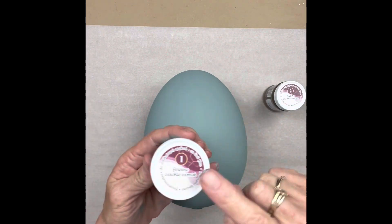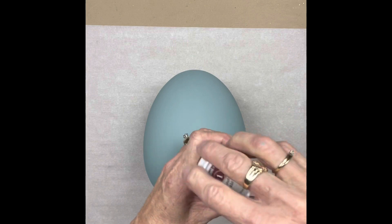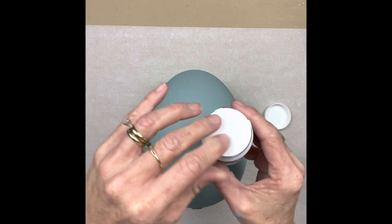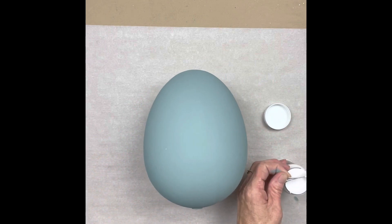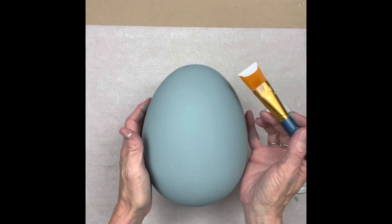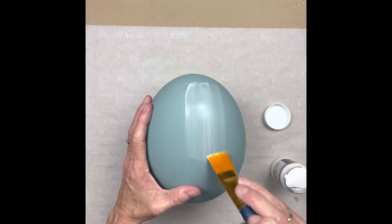Look at that egg - it just looks awesome. That color all by itself is great. I grabbed two of them from Walmart; I think they were $3.99. Apparently you can dye them too, so I'm thinking about maybe staining the next one.